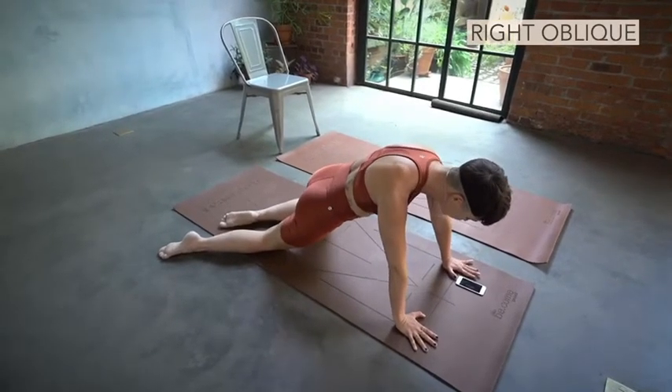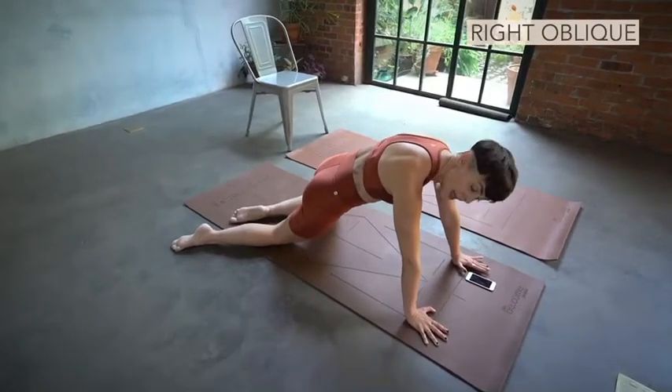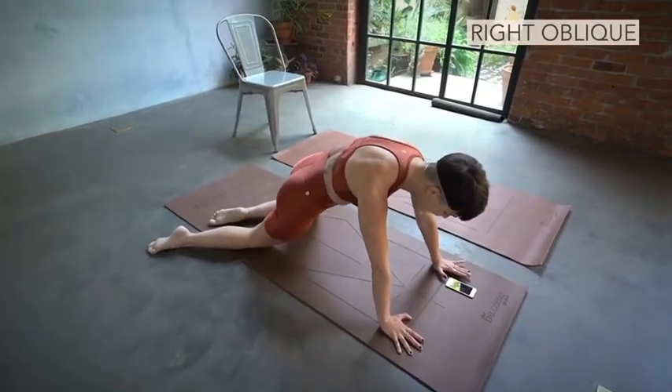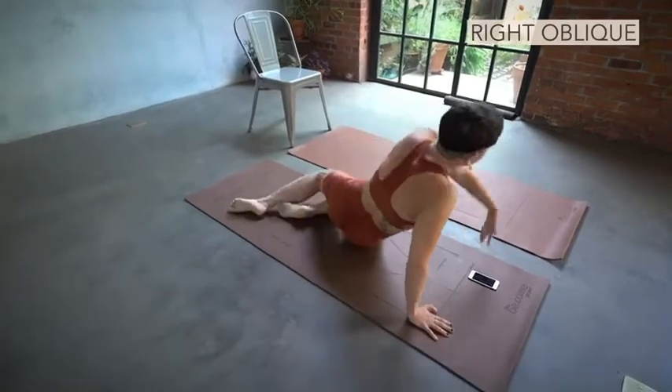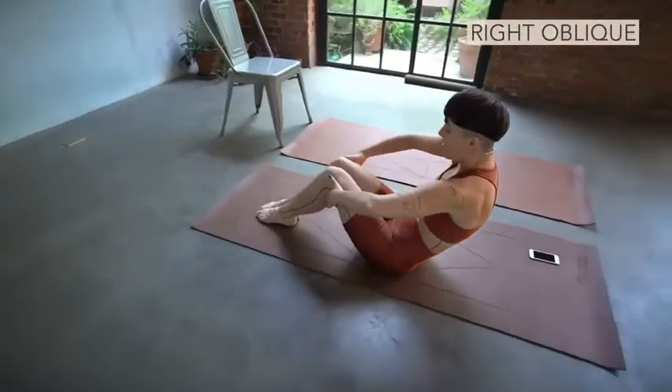Eight count starts now. One. Two. Three. And four. Five. And six. And seven. Right hip, right knee down. Go turn. Two. Three. And four. Scoop for five. And six.